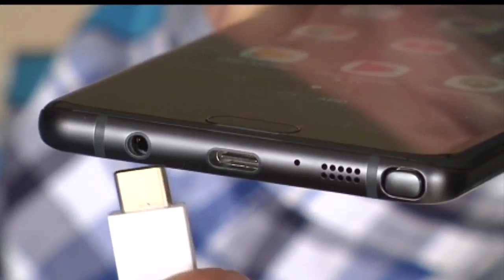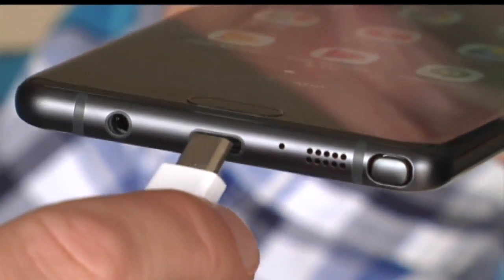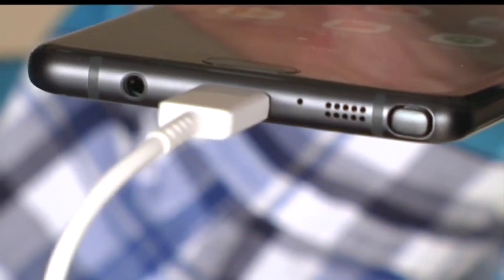This is the first Android phone to implement the new USB-C connection. It offers a lot faster charging and transfer speeds.